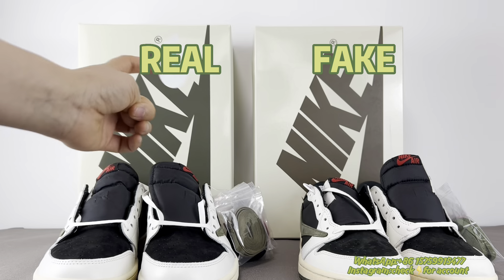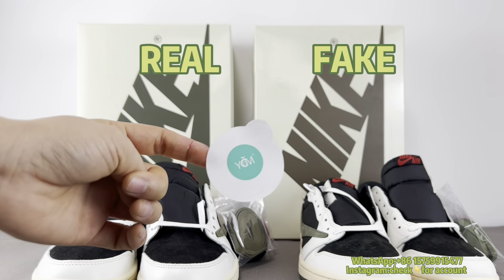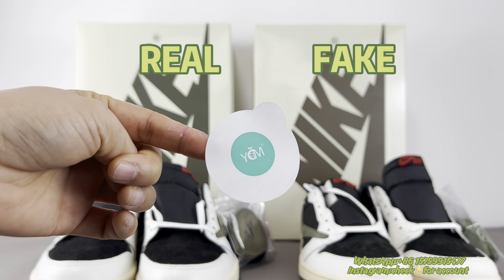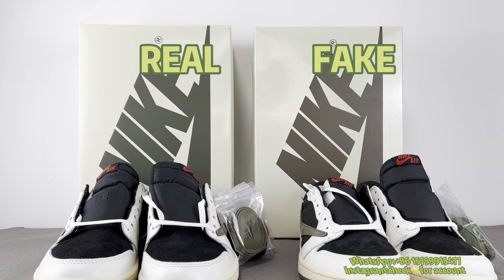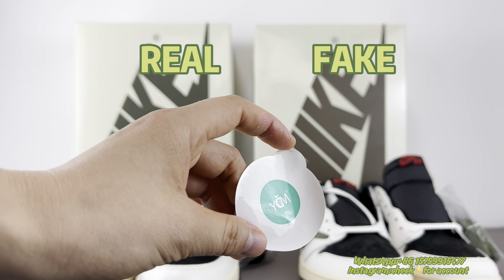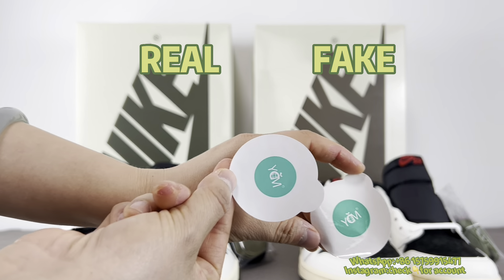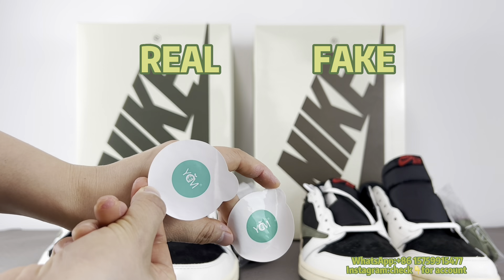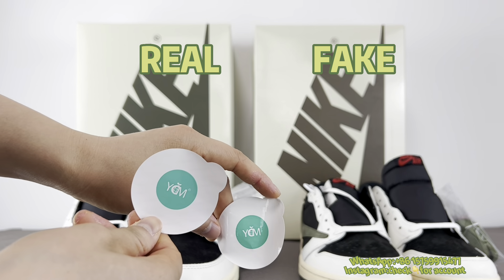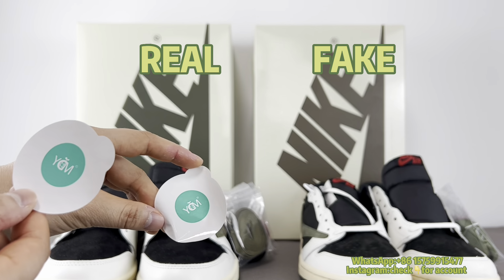I've already removed it from the boxes. This is the real one — you can see some grooves on this YDM sticker. But for the fake one, there are no grooves. Putting them side by side, you can clearly see the difference: the real one has grooves, the fake one does not.